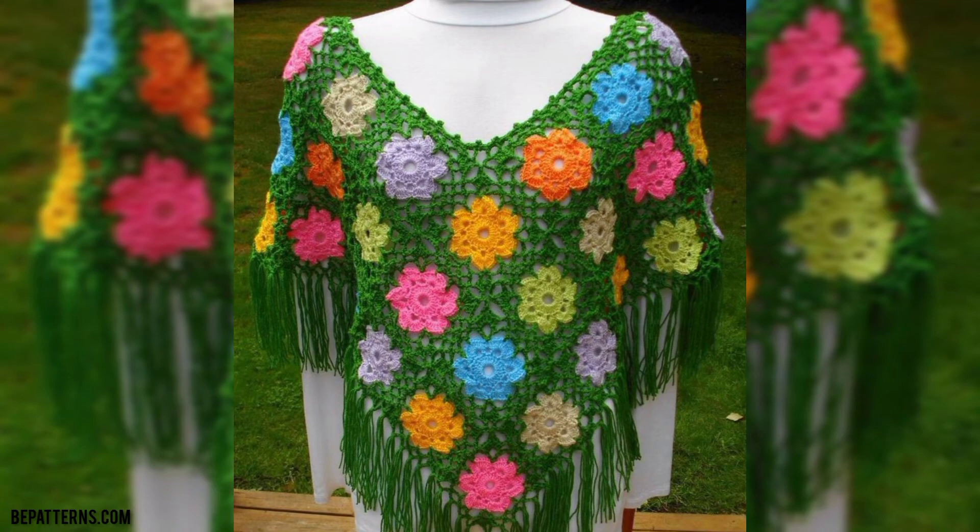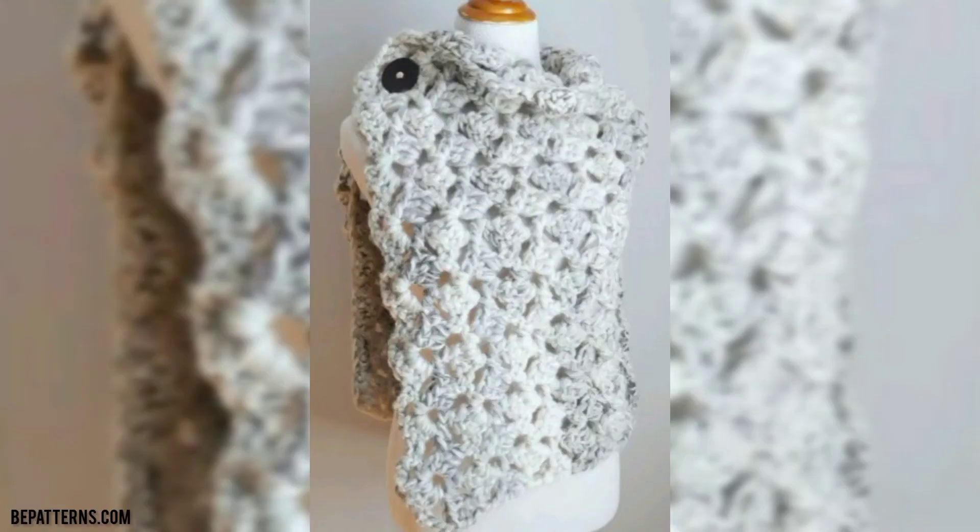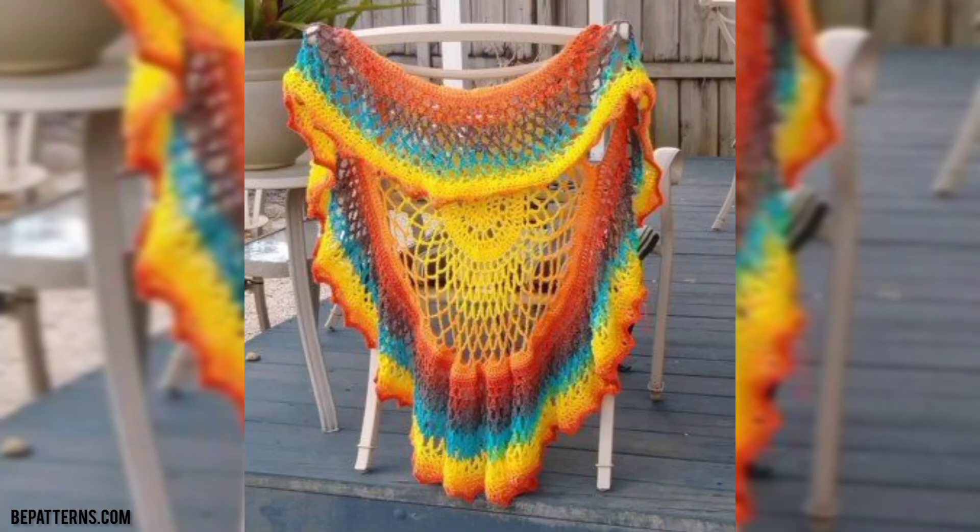Friends, if you want more tutorial videos, visit my tutorial channel ppatterns creation — the link is also available in the description box. Click and visit.